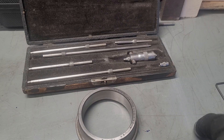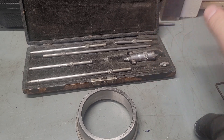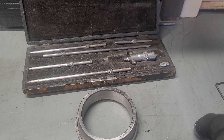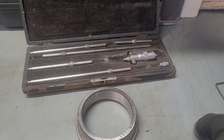Hey guys, welcome to the shop. So in today's episode of Moose's Machinery, what we're going to be covering is the Starrett 124 inside micrometer and a couple different methods of internal bore measuring. We're going to demonstrate why we're not using snap gauges on this, and that is because my snap gauges are not big enough.